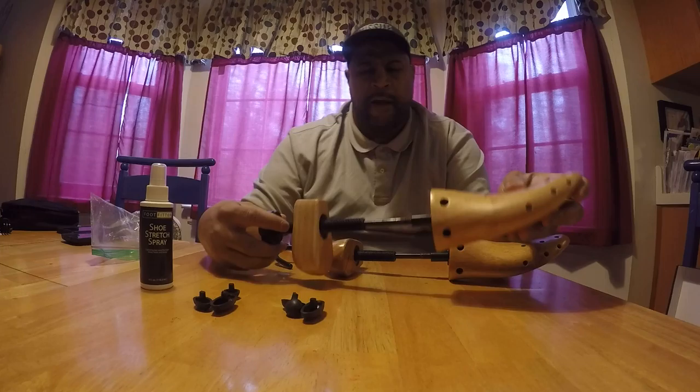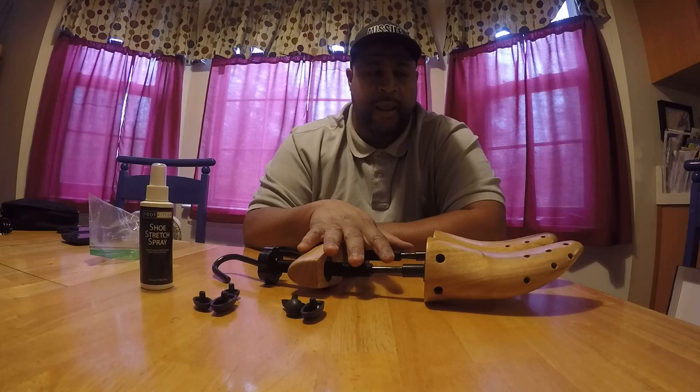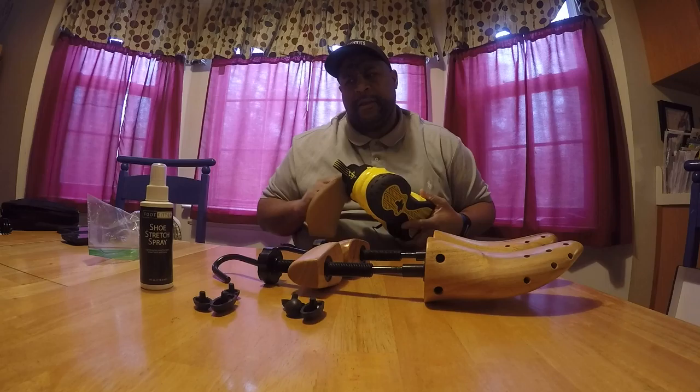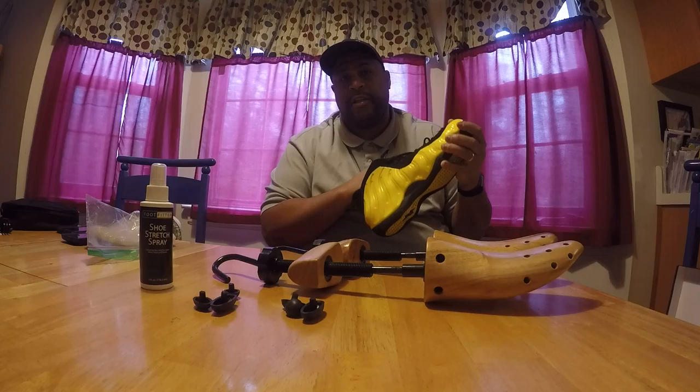I remember when I first bought the first pair of Foams, I had the hologram joints. Since I knew the shoe was notoriously snug and tight fitting, I went ahead and bought these beforehand and just stuck them down in the shoe. Before I knew I was going to wear the shoe, I think they recommend you do it maybe eight hours before. So if you know you're going to wear the shoe the next day, just stick them in there the night before — just in place until the shoe gets broken in.